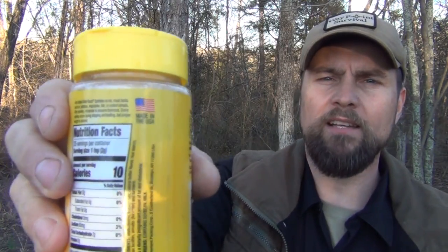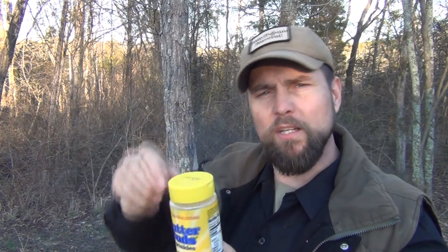The next thing you might want to carry is some of these Butter Buds. These are really great — tastes good, made in the USA. It doesn't have any salt, no fat, and no cholesterol. It's lightweight. You don't have to carry it in this container; you can always put it in a smaller Ziploc or a small shaker. The last thing you're going to need is a square of aluminum foil — this is six inches by six inches.